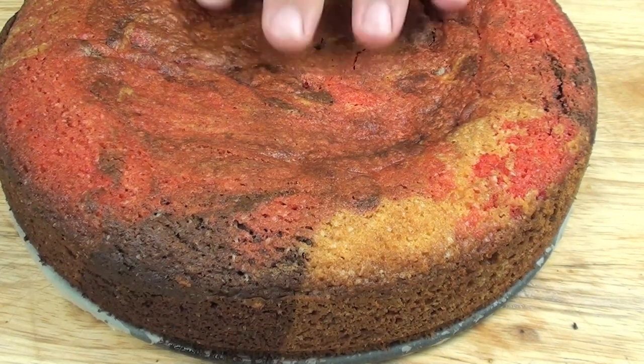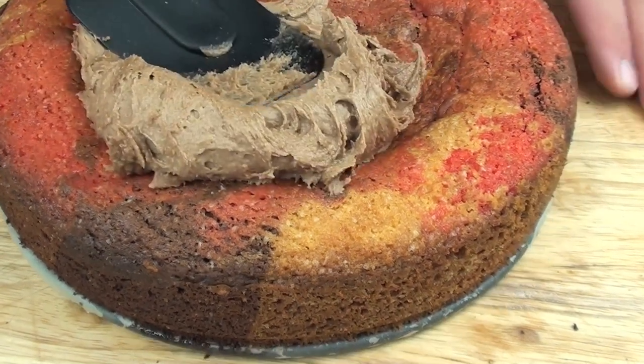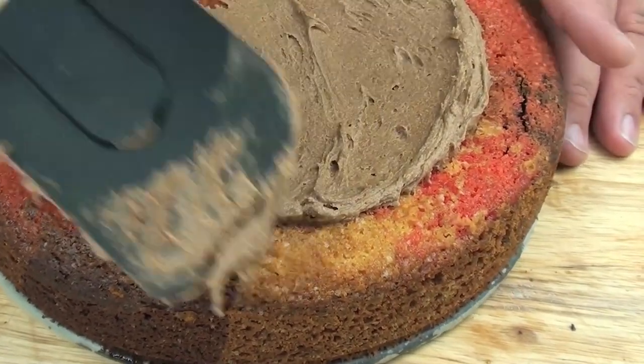The cake has been let to cool down, so all we have to do now is grab our icing and just place it on top and spread it around so it's nice and even.